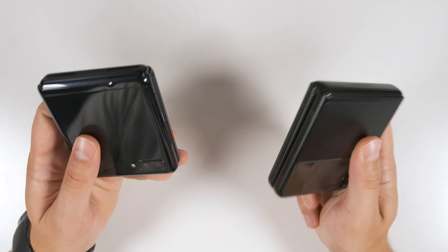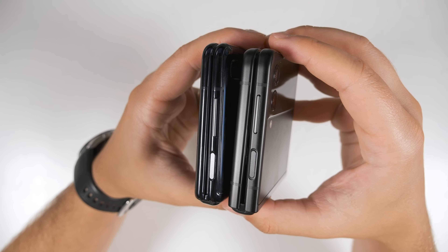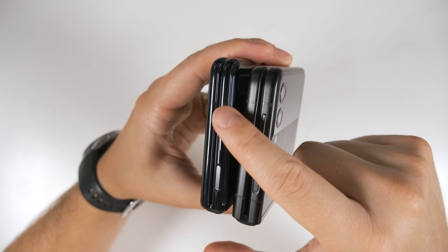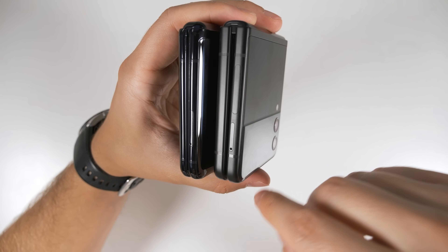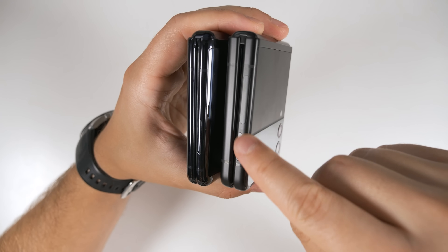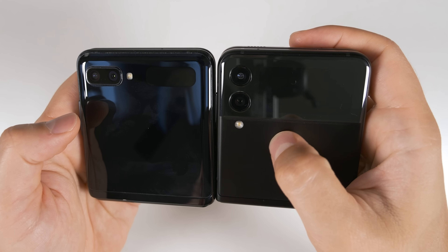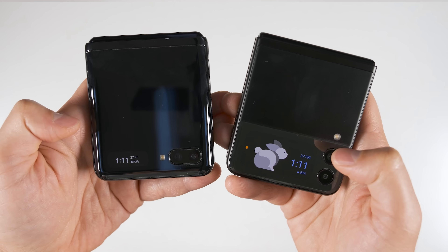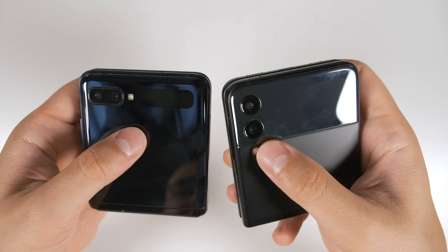In terms of build quality, the Flip 3 feels like a massive improvement over the original Z Flip. Everything just feels so much more premium — the material, the frame — it feels like a much more expensive device, even though Samsung actually reduced the price with the Galaxy Z Flip 3. In terms of button layout, everything is almost identical: the fingerprint sensor, volume buttons, and SIM card tray are in the same spot, though the new SIM tray is a little bit smaller. The camera layout also looks a lot better in my opinion, and the cover screen on the Z Flip 3 is massive compared to the original Z Flip.